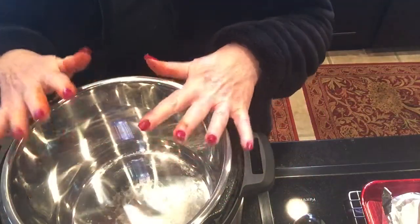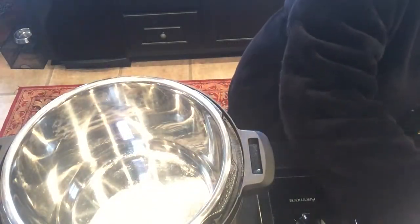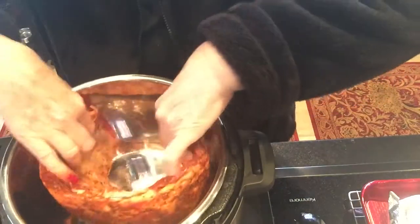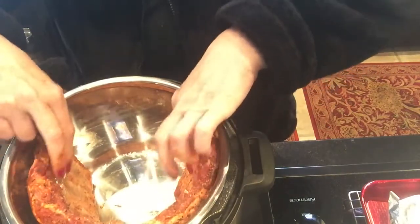I got the pot ready. I'm going to put the baby back ribs in it — extend them up, just put them in just like that, circle it around. I'm only going to do one.